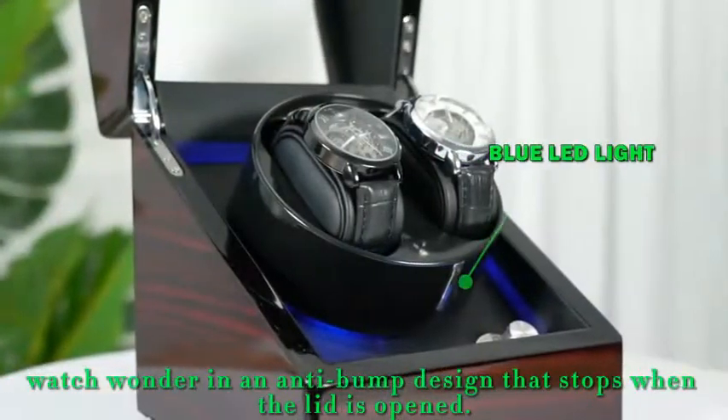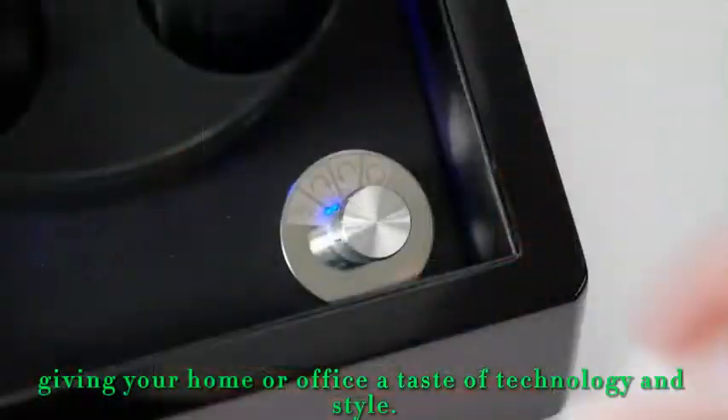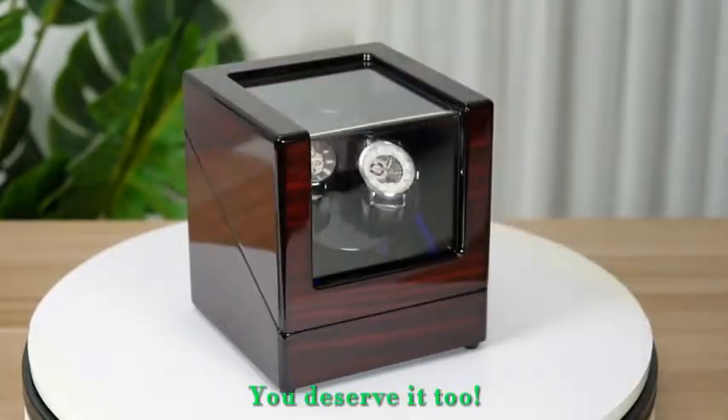Watch winder in an anti-bump design that stops when the lid is opened, giving your home or office a taste of technology and style. Successful people are looking to get it. You deserve it too.